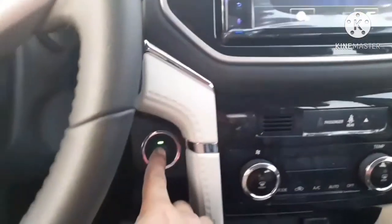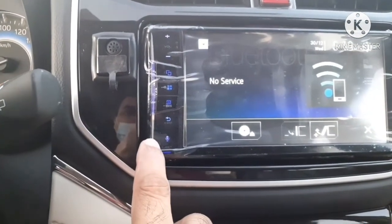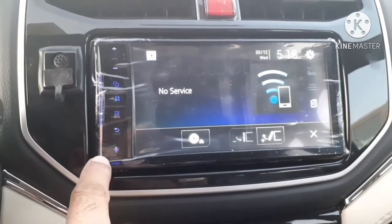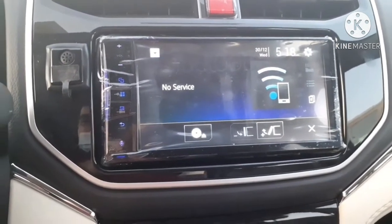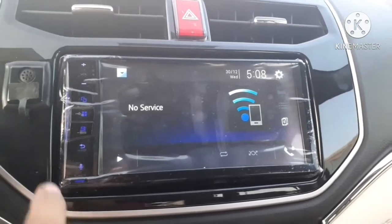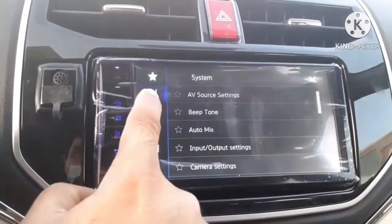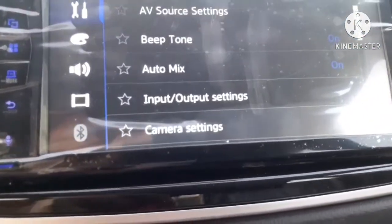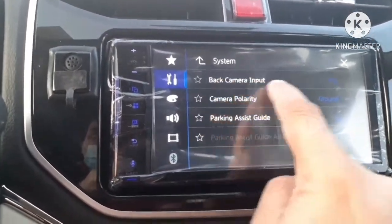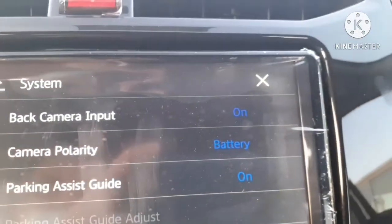Details of the center display panel will be covered in another video. To reset the display panel, press with a pin or the tip of a pen, and the system will automatically reset. Before using the display panel, some settings need to be done — that will also be explained in the next video. This is the settings button, and you can see different settings are available there.